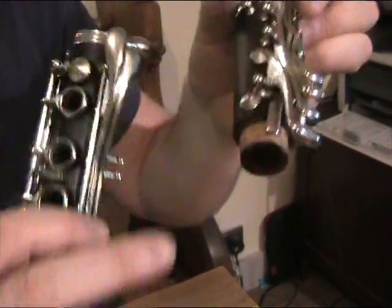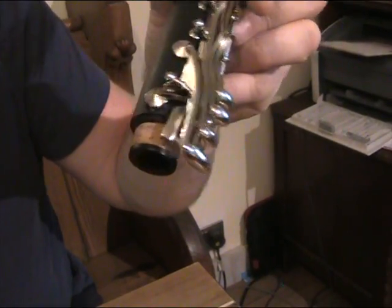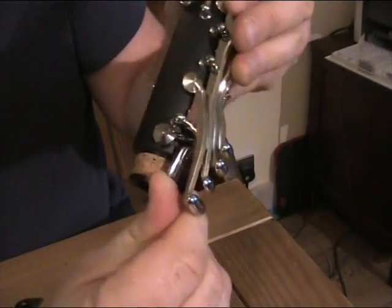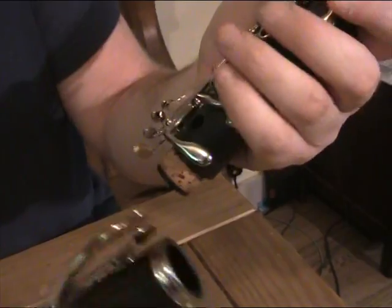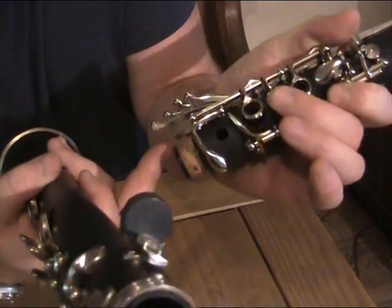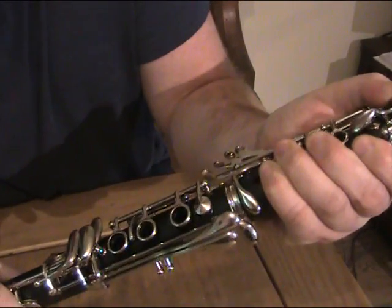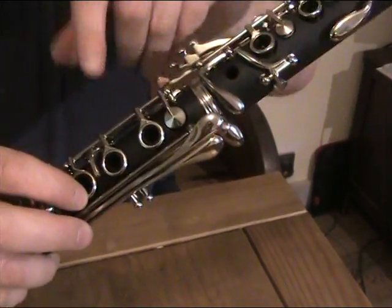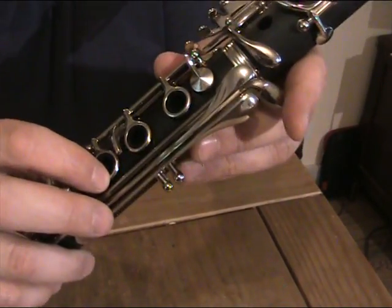This part here connects with this part here — the lower section should always go underneath the upper section. I'm going to get my thumb and push it up. When you reassemble the clarinet, always remember: press this button down and raise the linkage to get it out of harm's way, push it together, twist it together, and then lower the linkage. You can now see that these three ring keys are sitting down nicely, level with the top of the tone hole.